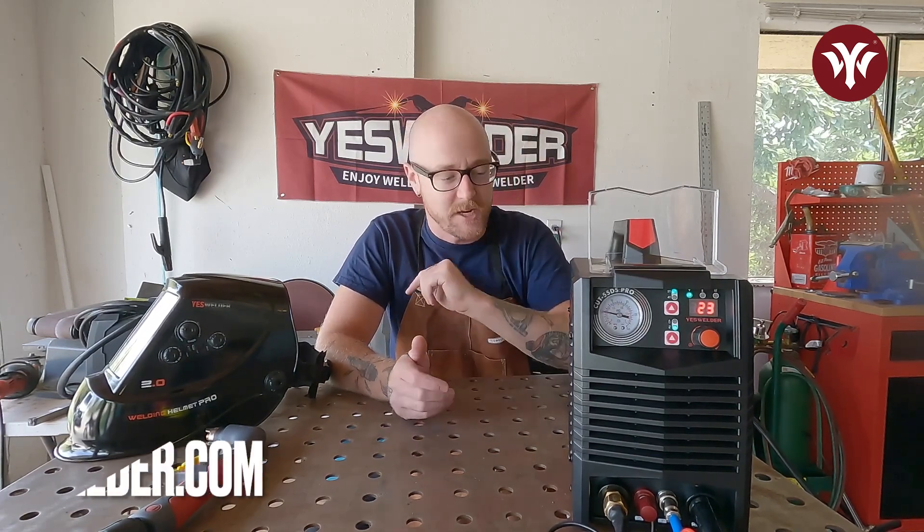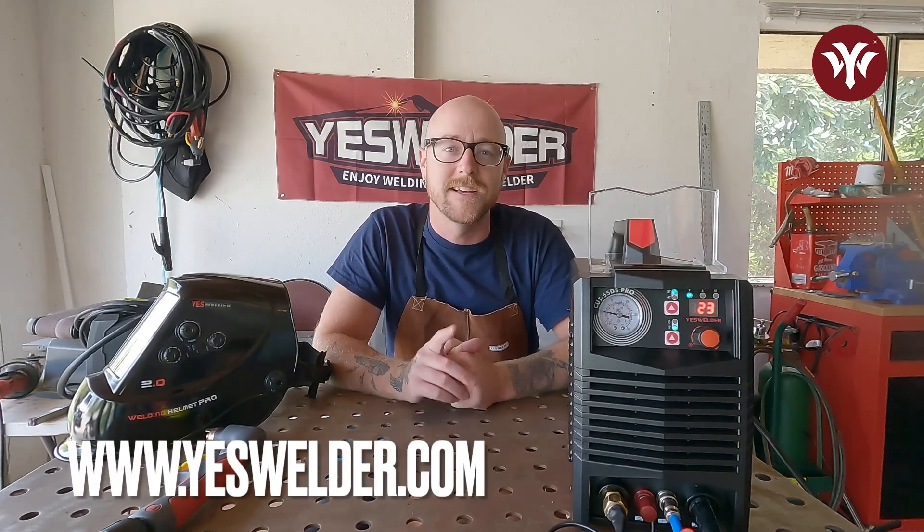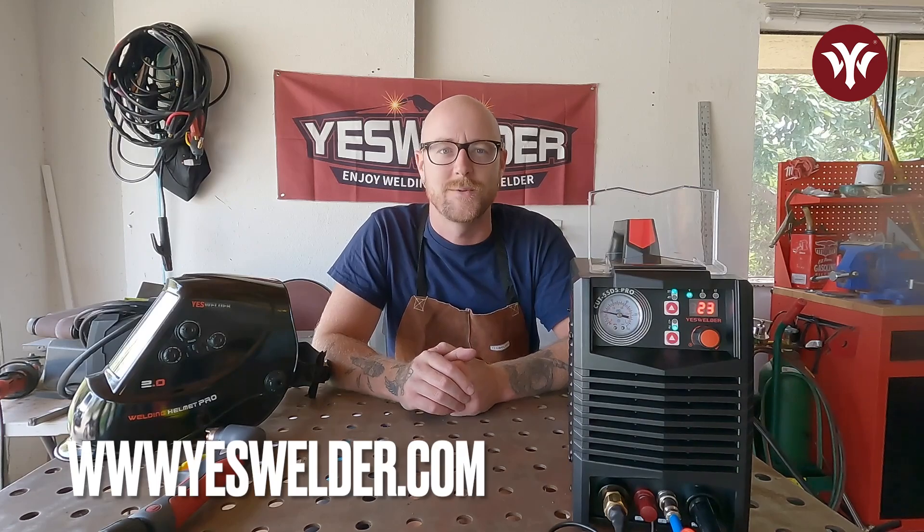As you can see, the YesWelder Cut 55 DS Pro absolutely gets the job done at a great price, going through multiple different types of steel — carbon, stainless, alloy, aluminum, copper, brass. With that non-high frequency start, consumables are lasting longer and you're getting better quality cuts, all coming to you from YesWelder. For more information on the YesWelder Cut 55 DS Pro, visit YesWelder.com. And until next time, enjoy welding with YesWelder.